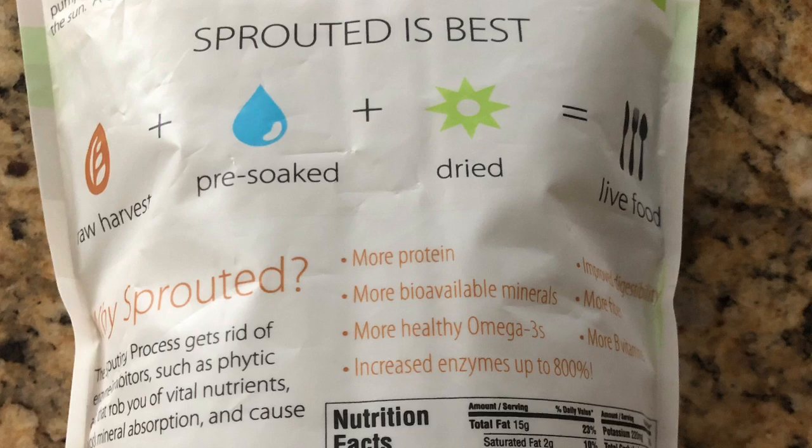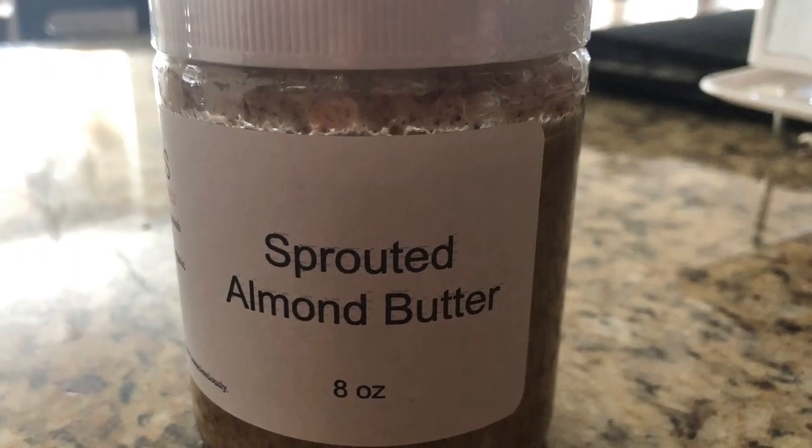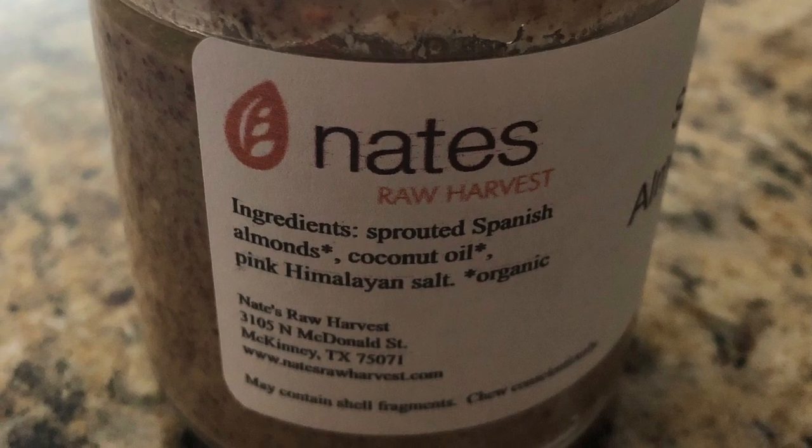Soaking and sprouting nuts and seeds helps to reduce their phytic acid content. When the phytic acid content is lowered, your body is able to better absorb the nutrients from the nuts and seeds.